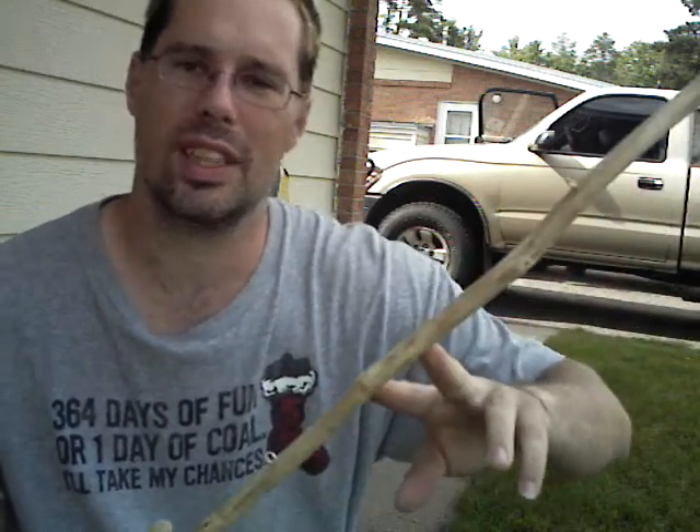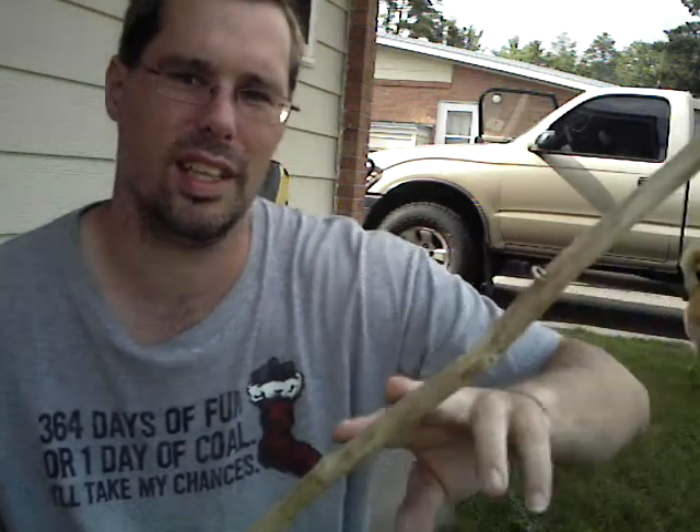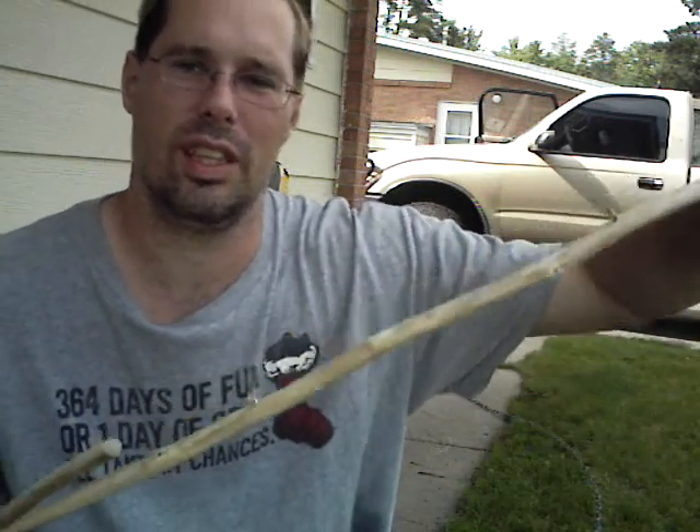One other thing I've done is shave off all the bark — that's optional. Personally I'd like to have this stick around for a little while. If you leave bark on the sticks, it usually causes the stick to decay and get old really fast. But by removing the bark, you increase the longevity of the stick and get to use it longer.